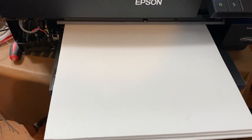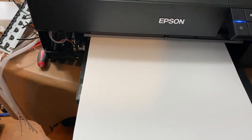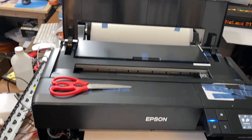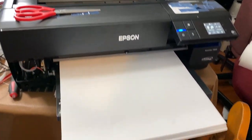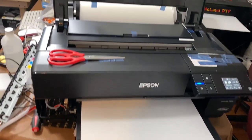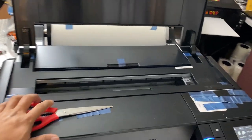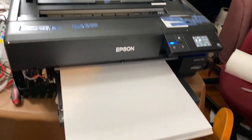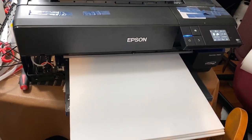We had a problem where the film would get smeared all the time, but now we've solved it. This printer runs perfectly. Look at this — this is the best printer you will have.